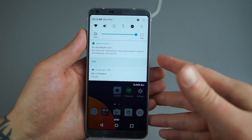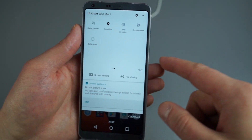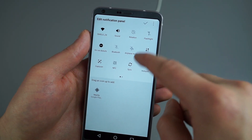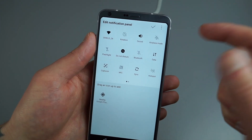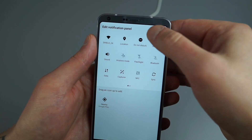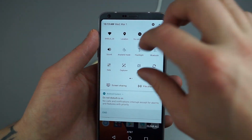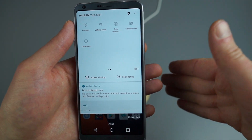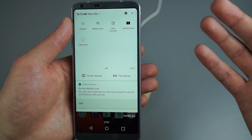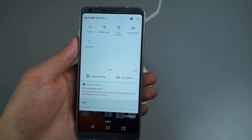Let's talk about system toggles in the notification pulldown. These are customizable — tap Edit and drag them around to set airplane mode, rotation, Do Not Disturb, etc. exactly where you want them, including moving toggles to a second page. One useful toggle is Comfort Mode, essentially a night mode that cuts back on the blue light the display emits. If you're reading in bed, just tap Comfort View to kill the blue light — there's been a lot of research on blue light from displays, so definitely look into it.